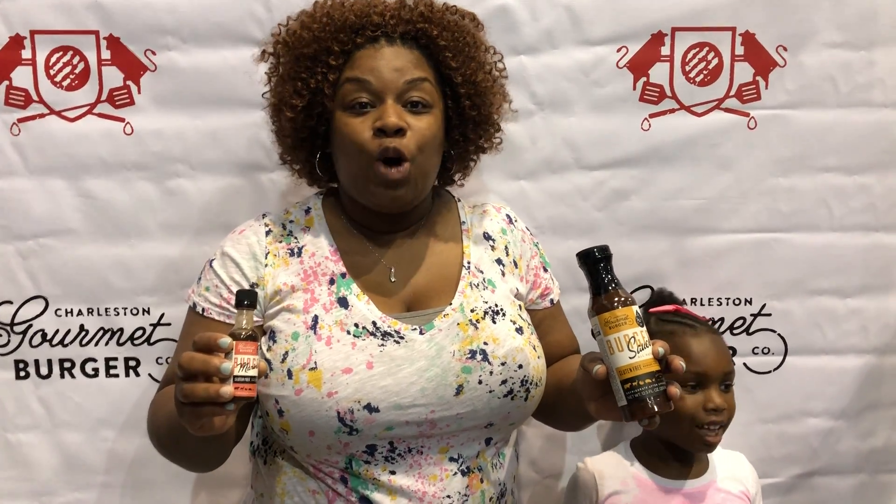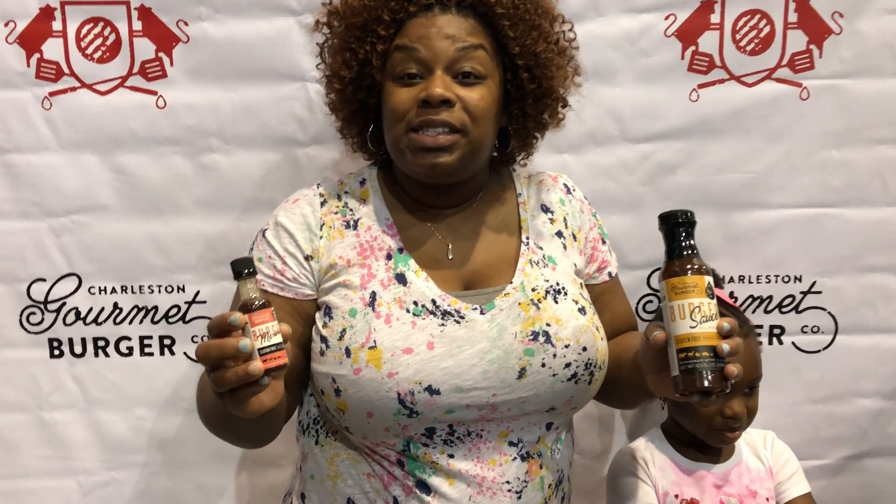I put a little marinade on it, put it in the fridge, let it sit an hour, two hours, 30 minutes sometimes. I use it on the grill, the air fryer, and I put it in the oven.